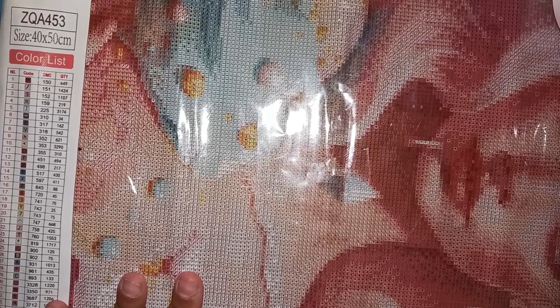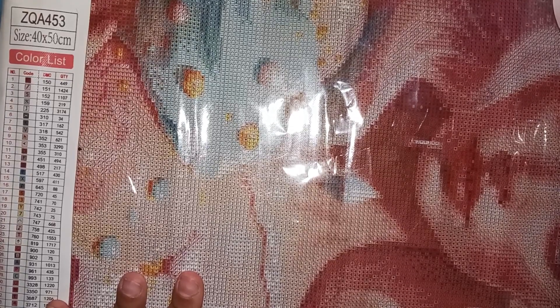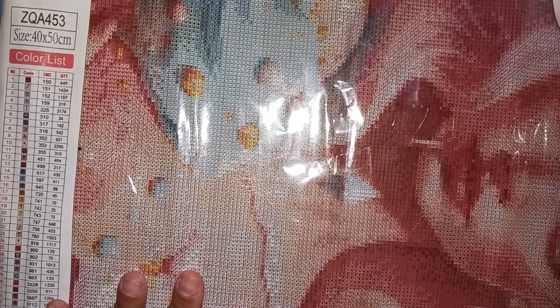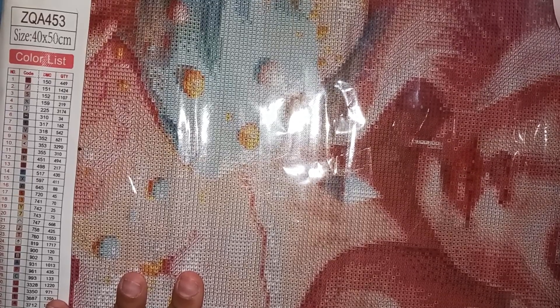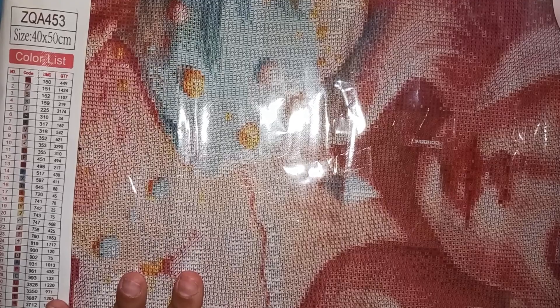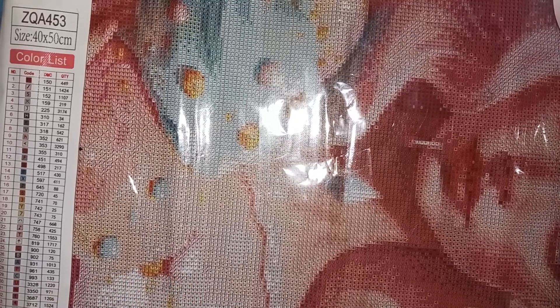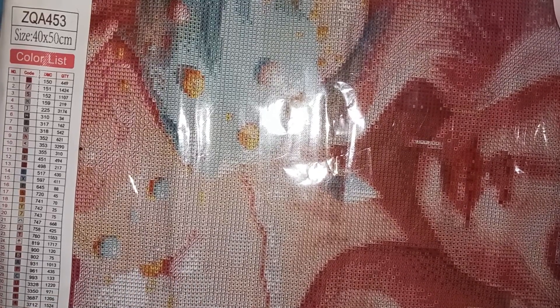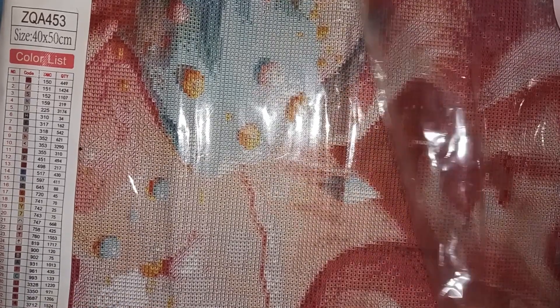If you guys have any advice — I did write a post in the community asking for tips and tricks: what do you do when you have a square drill painting that pops and lifts a lot? Somebody told me they seal them as they go, a little at a time. I don't want to have to do that, and the only diamond paint sealer I have is a spray and it's really stinky, so I think I'm gonna have to get one of those blue ones that you brush on. I don't want to lose hope in this painting because it's so beautiful.